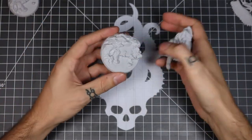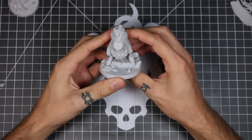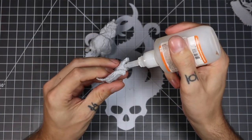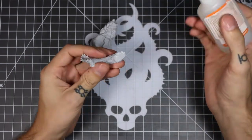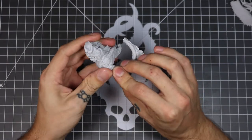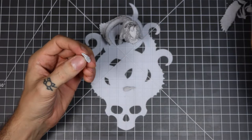This model comes with two different size bases for whatever you want to use it for. You might have a game that requires a smaller base, so we provide both. It's a really good idea to dry fit every piece before attaching it. That way you can see where the glue points are and make sure that you have as much contact as possible with the glue.